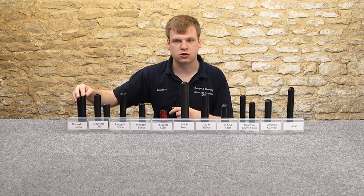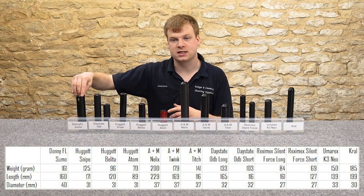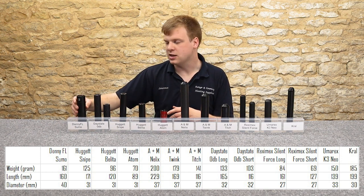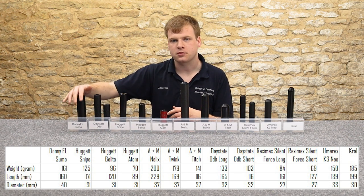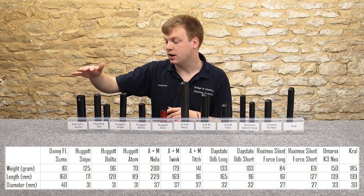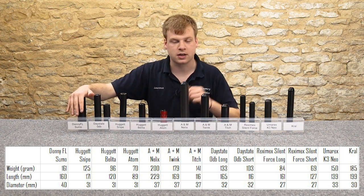The Donny FL Sumo — in terms of dimensions, it is 160 millimeters long and 40 millimeters wide, and it weighs about 160 grams. It's one of the heavier ones on test here today. We'll put it up as a table so you can see what's what. It's one of the heavier ones on display, and it tends to go with the FX rifle range.